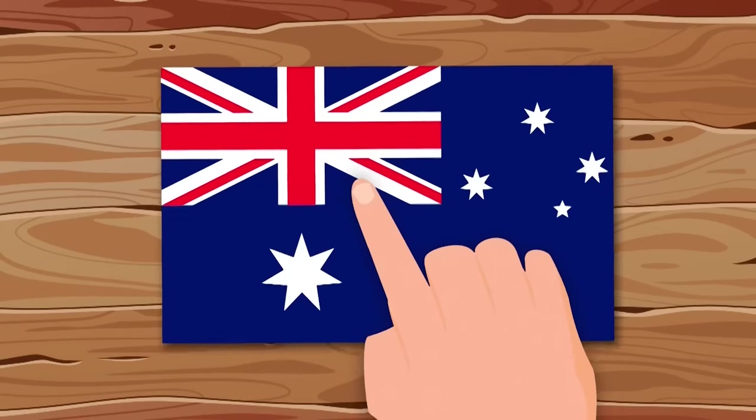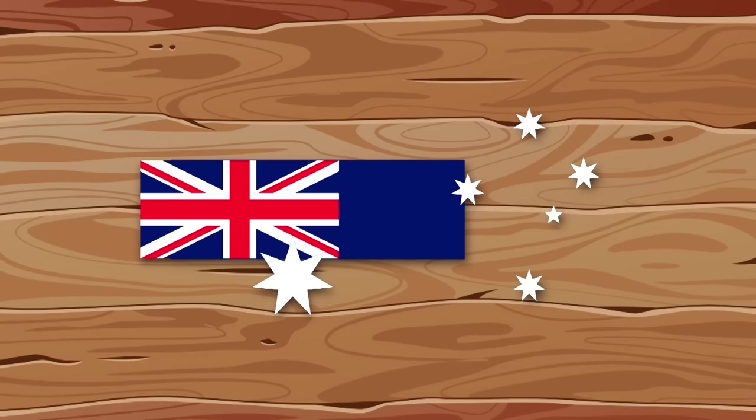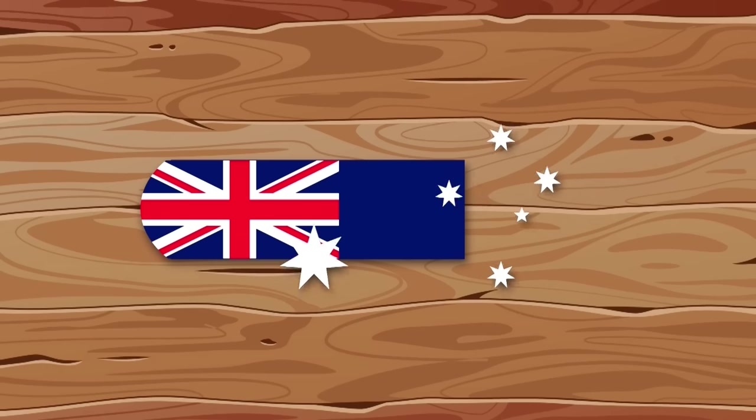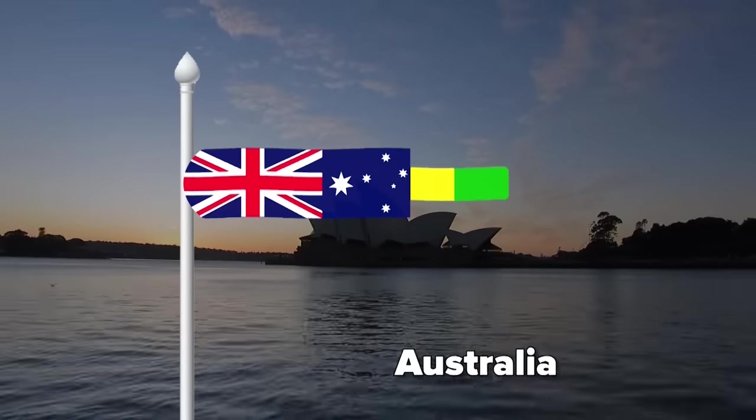Have you ever played cricket? That's unlikely, but in Australia it is a favorite sport. So I decided to put their flag on a cricket bat. I'll move the stars a little so that everyone fits in, and I'll paint the handle in national colors. Looks unusual.